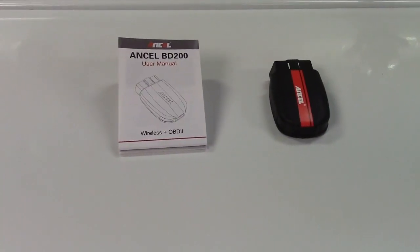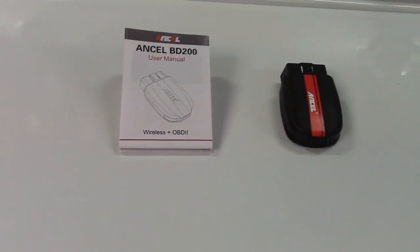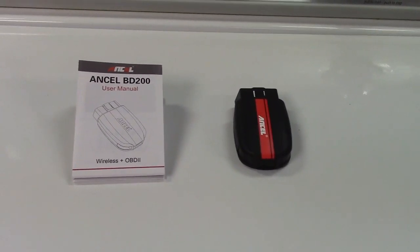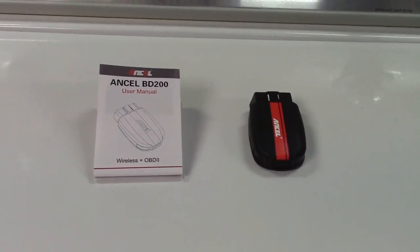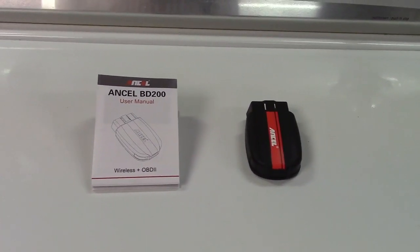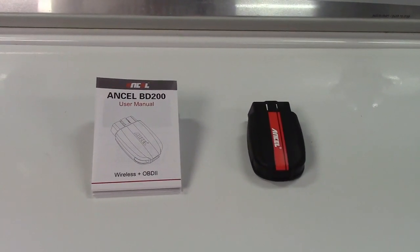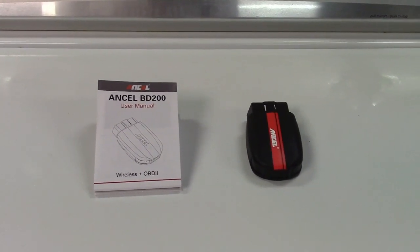This scan tool will do all of your standard scan tool functions. You can read the check engine light or malfunction indicator light status. If there are any codes stored it can pull those for you and tell you what they are, and you can erase those codes. You can check the monitoring systems and various other engine parameters, get live stream data — all the things you would expect from a good OBD2 scan tool.